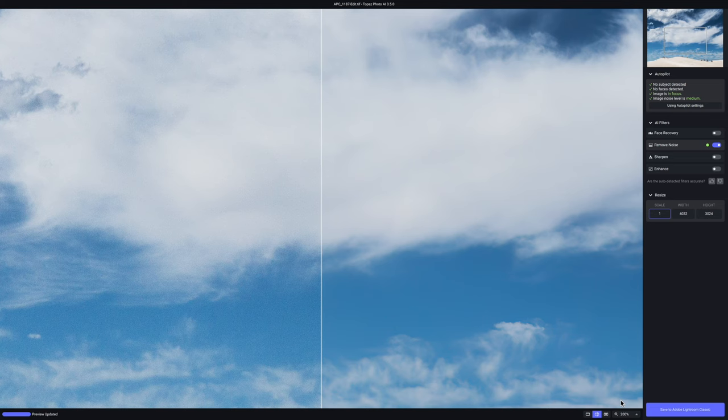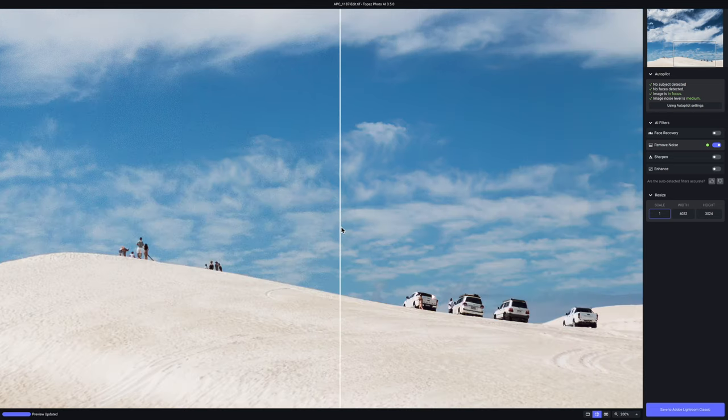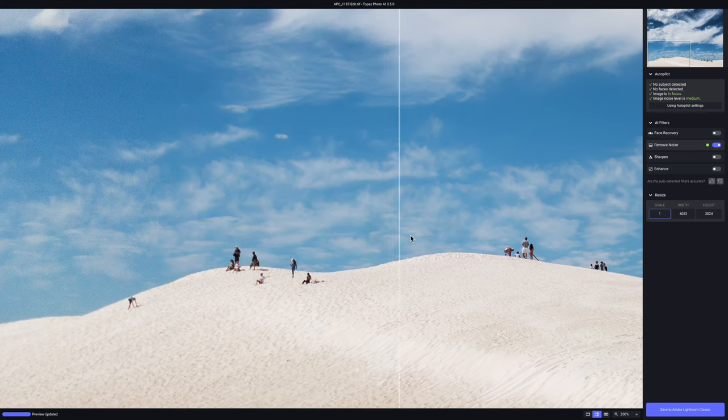I'm going to zoom to 200% to see the difference better. Let's move the slider and see before and after. I think Photo AI does a really neat job here — all the noise is gone but none of the details are gone. The picture looks so much better after Photo AI treatment, and I did not do anything manually. I just let Photo AI work its magic and it really seems to work.